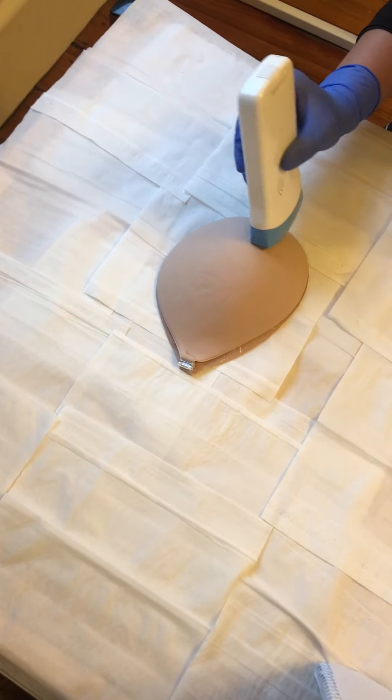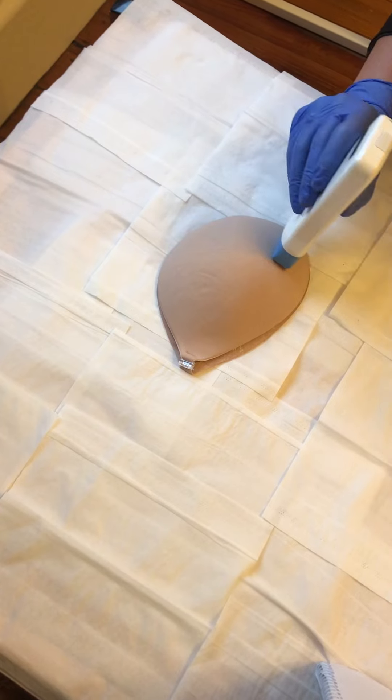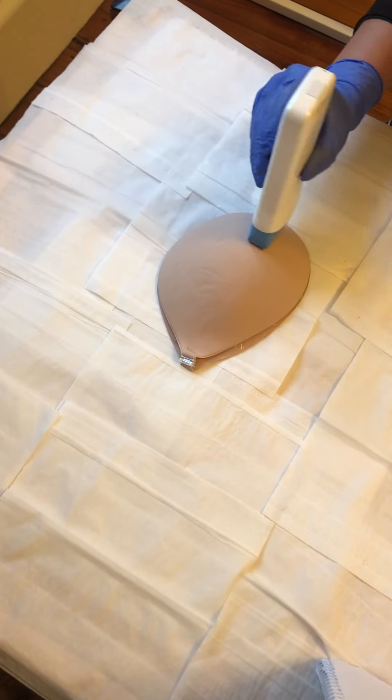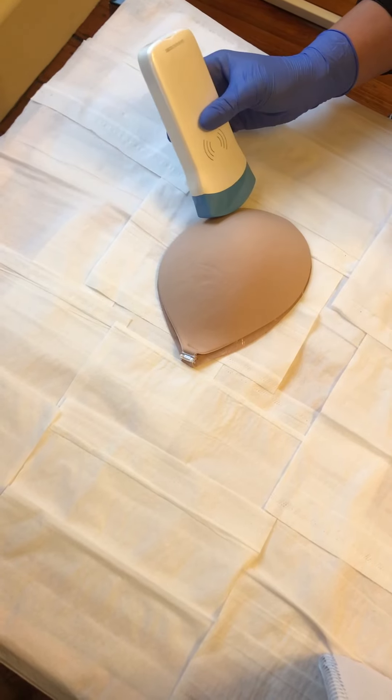Until we get to the most inferior portion and as you can see again we're slightly out of the breast here so that we're making sure that we cover the whole breast slightly out and of course the nipple as well.